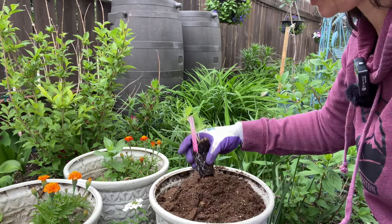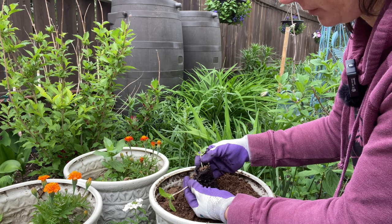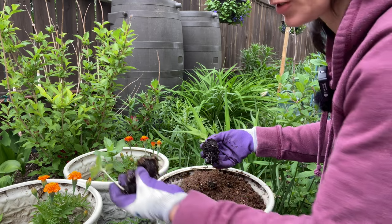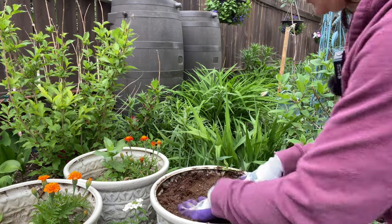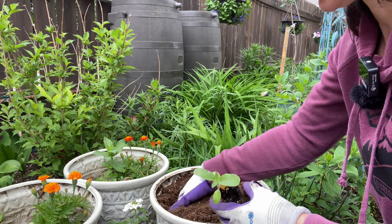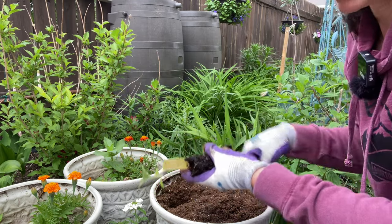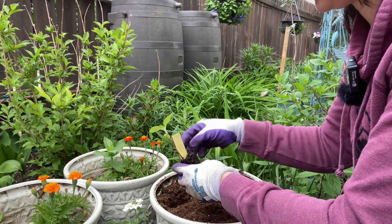I'm just going to peel the toilet roll off — it doesn't break down in a season here, so I peel it off as long as they're nice and wet so the roots stay nicely. I gently take the two of them and ever so gently pull them apart, and you can see the roots stay attached. With a grouping of three pots like this, I'm putting a combination of all the plants — other than the different petunias and super bells — in all these pots. You could also do taller plants towards the back pot and work your way down with shorter plants towards the front.